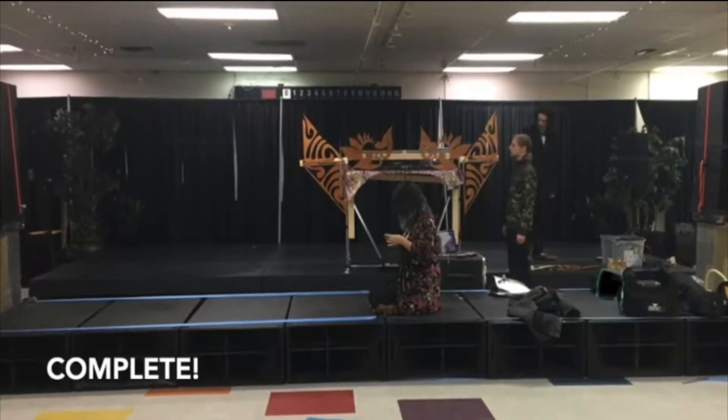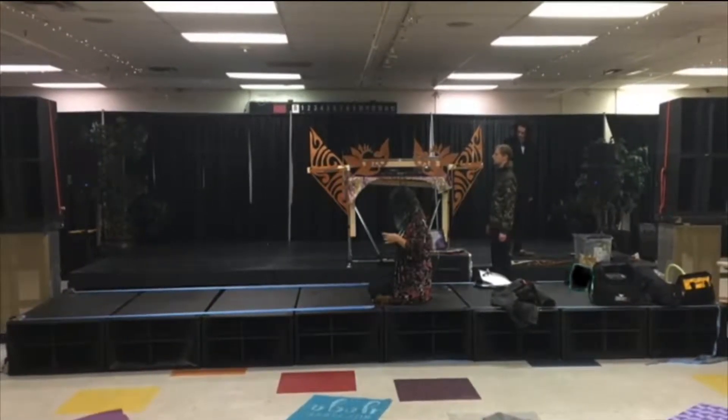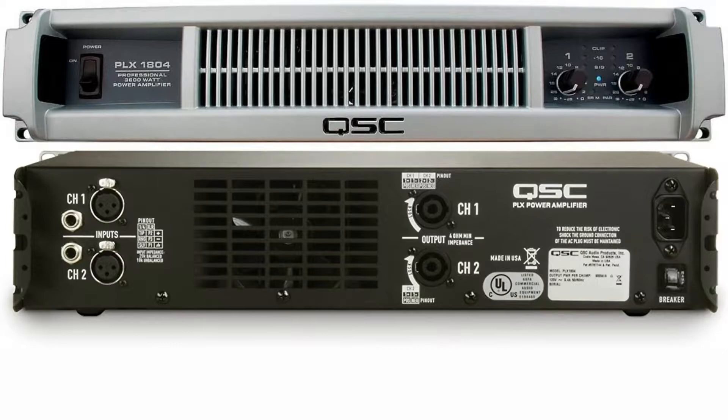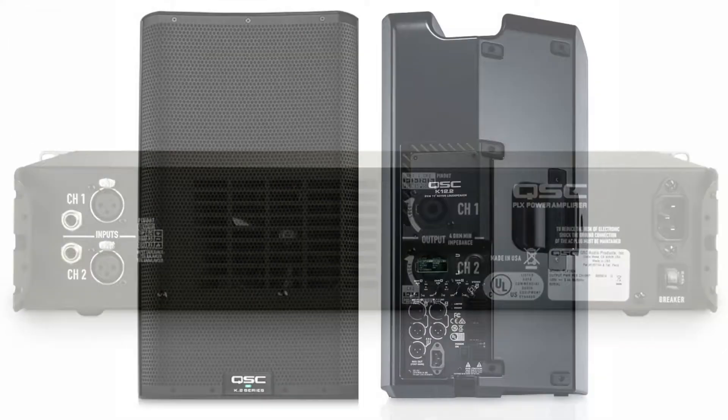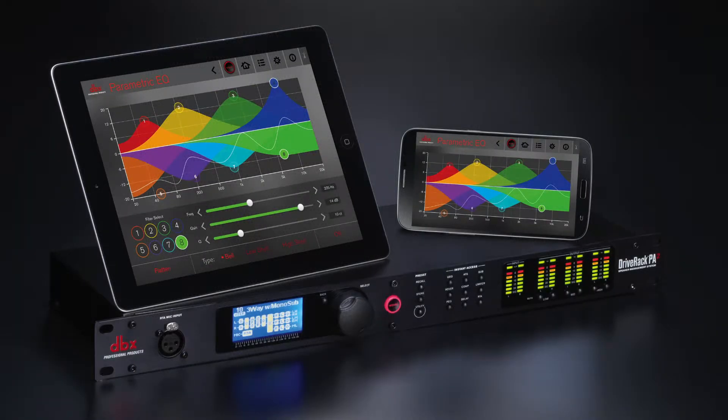The full set of speakers are eight custom-built Tuba 60 subwoofers and four DR-250 line array tops. These are powered by the QSC PLX series amplifiers. We use QSC K-12 monitors, and we have a DBX Drive Rack speaker management system.